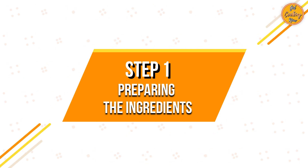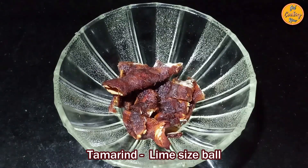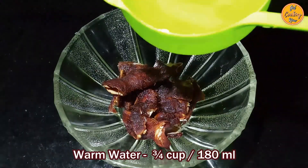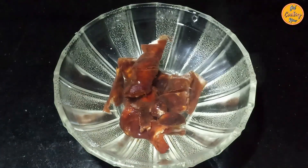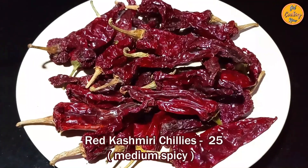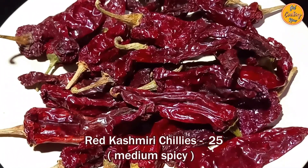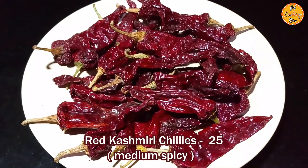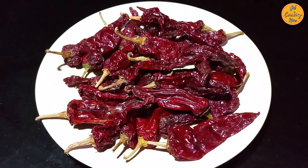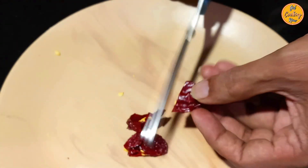Step 1: Preparing the ingredients. Take a lime-sized ball of tamarind in a bowl. Add 3/4 cup or 180 ml of warm water and soak the tamarind for 15 minutes. Take 25 red Kashmiri chilies, which are medium spicy. Kashmiri chilies give a nice red color to the Rechado masala. If whole red Kashmiri chilies are not available, you can also use red Kashmiri chili powder. Remove and discard the stems and cut the chilies into smaller pieces.